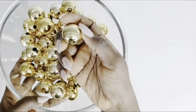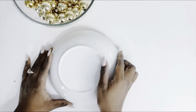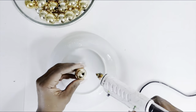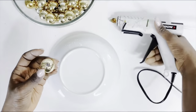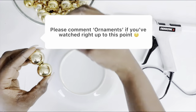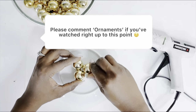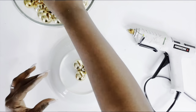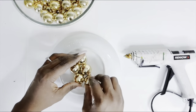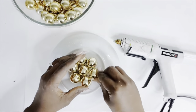I'll keep the tops aside for another DIY sometime. Now our balls are ready for our design. I'm choosing to use a plate base as a measurement to put the balls together, just so I have a good gauge of how this is going. If you've made it to this point, comment 'ornament' down below and show some love!